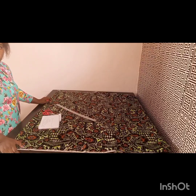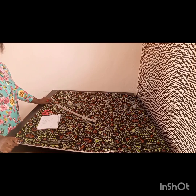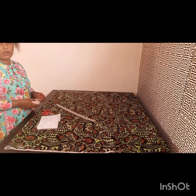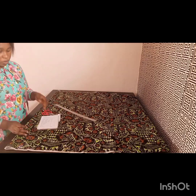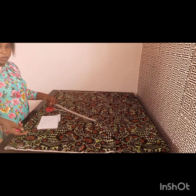Hi guys, welcome to my YouTube channel. My name is Unoma. In today's tutorial, I'll be using this Ankara fabric to make a maxi ball dress. Before we go into the video, please subscribe to this channel and join this beautiful family. Give this video a thumbs up as well — it helps the video grow.